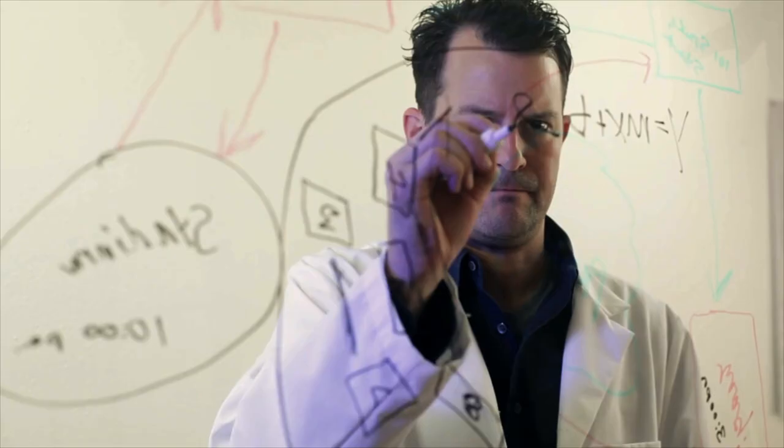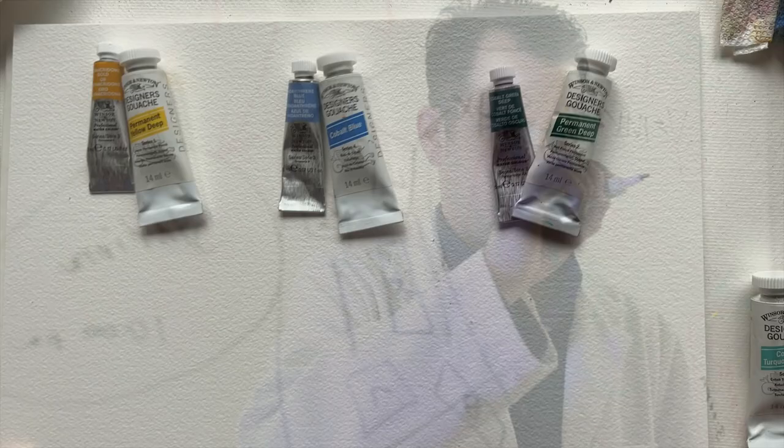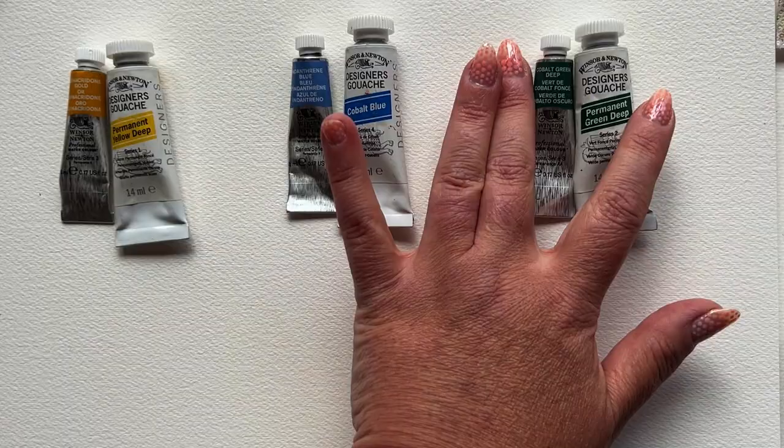Good questions. Before we dive into my curious comparison experiment of gouache versus watercolor, let's look at a bit of Christie-style science. Both gouache and watercolor are water-based, but watercolor is more translucent.